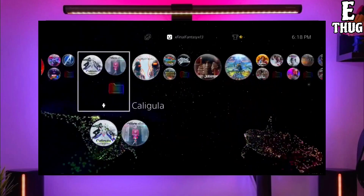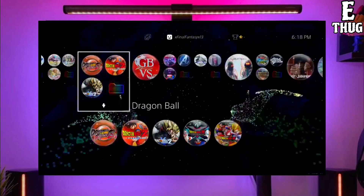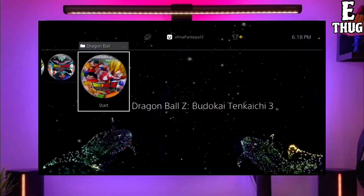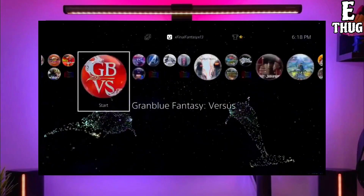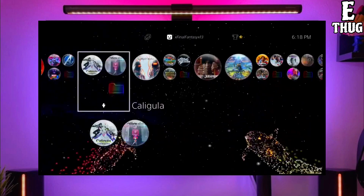Now you can enjoy your PS4 with lots of fun things. The best thing about this jailbreak is that it is fully stable on any PS4 with any firmware. If your friends also want to jailbreak their PS4, make sure you share this video so that they are also able to jailbreak their PS4 too.